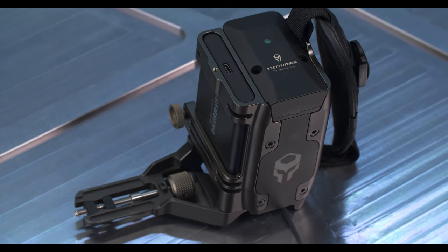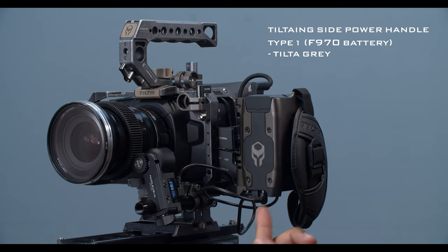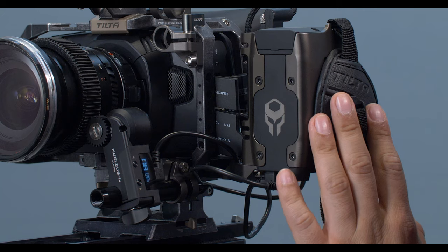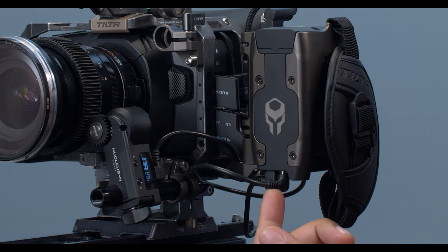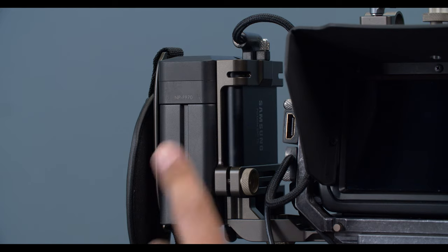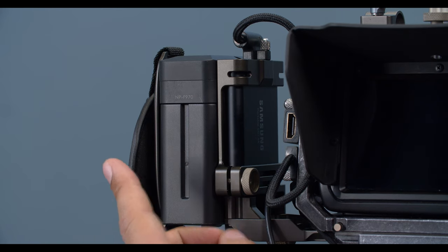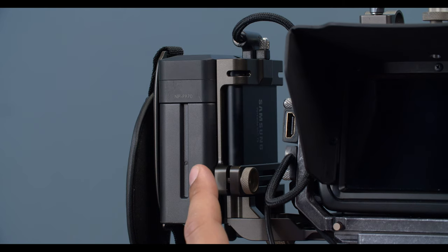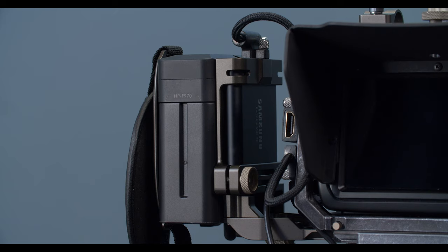Here we have the TILTA ING side power handle type 1 F970 battery in the TILTA gray. Unlike the nano version, it does not have a nano control knob or a calibrate button on top, but it is solely for power — you have a 12 volt battery out here powering the Blackmagic, and an 8 volt micro USB here powering your Nucleus Nano. On the back, the unit is powered by NP-F970 batteries, the Sony brand, as well as a slot for your T5 SSD by Samsung, and a locking mechanism up top to lock down your USB-C cable.